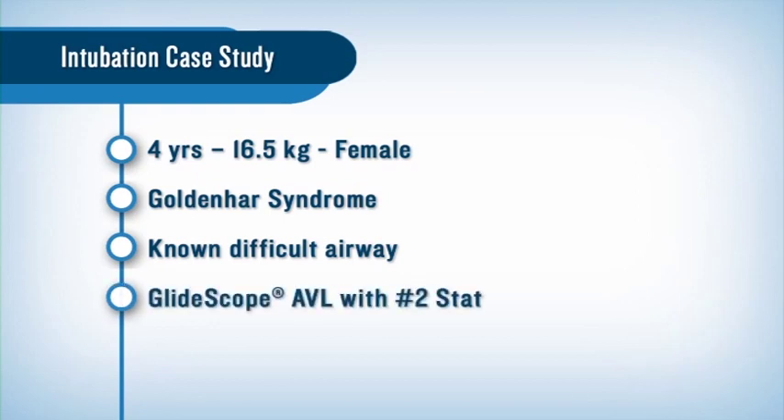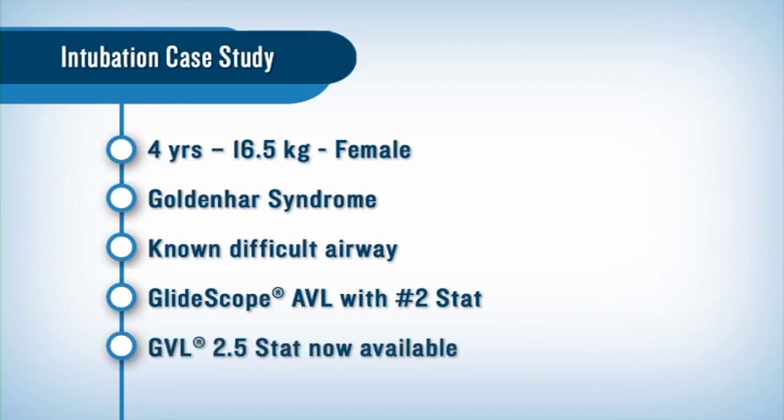We used the Glidescope Cobalt AVL with a number two stat blade. There is now a 2.5 stat available, and for a child of this size I would use that in the future.